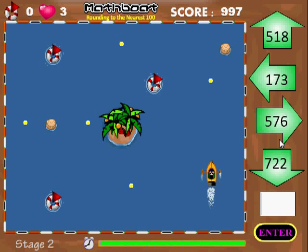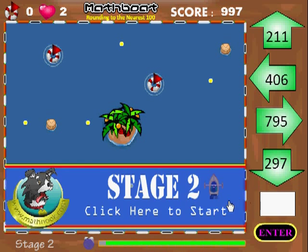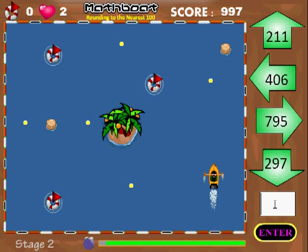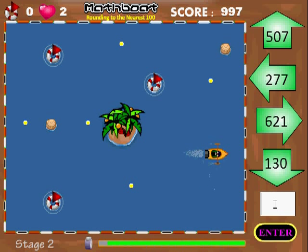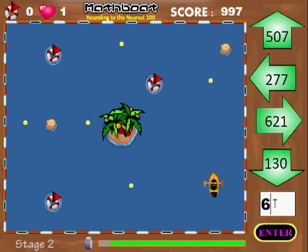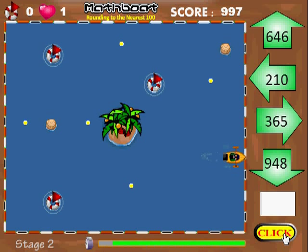I'm going to do that by crashing the boat. So 576 rounds to 600, hit enter and you notice the life goes down to two here. Go ahead and click again to start and this number rounds to 800, I'm going to go ahead and go right. And last but not least 621 rounds to 600, enter and that should be game over.